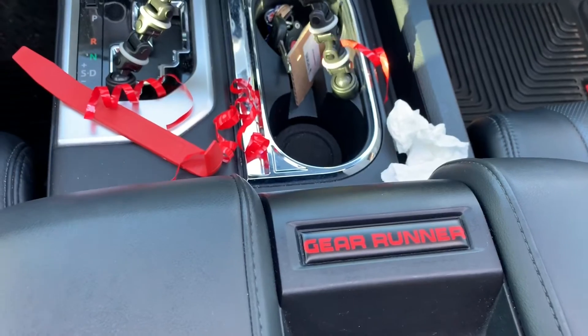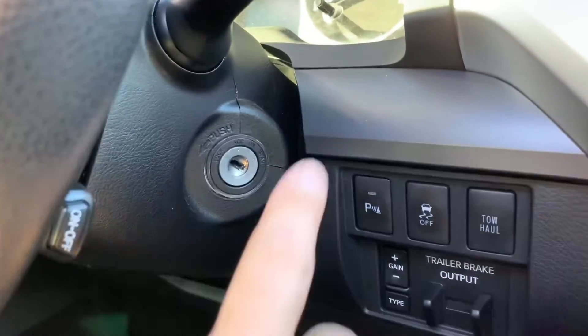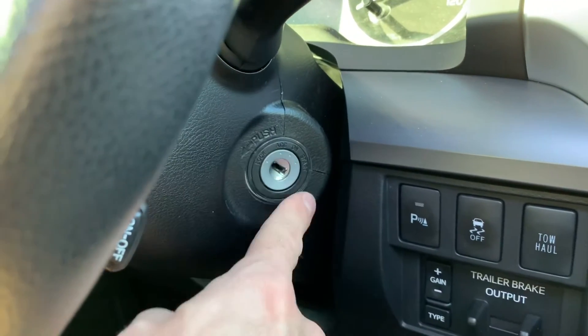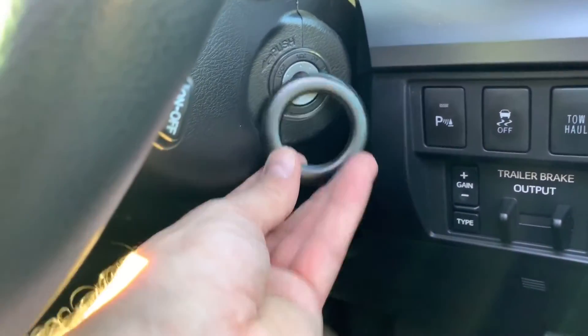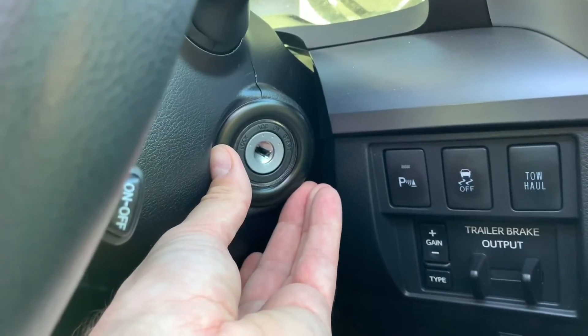There's one more piece I want to show you but I'm not going to install it because they'll probably have to take this console apart to fix the light — you can see it's two pieces. So here's the ignition key holder ring — it just goes around it like this. You can get these in a lot of different colors for the vents and ignition ring. I did black because my truck's mainly blacked out, but I did the gear runner in red which is why I also did the floor mats in red. If you're doing a red, blue, or any other theme, they probably have these in just about any color you can think of.